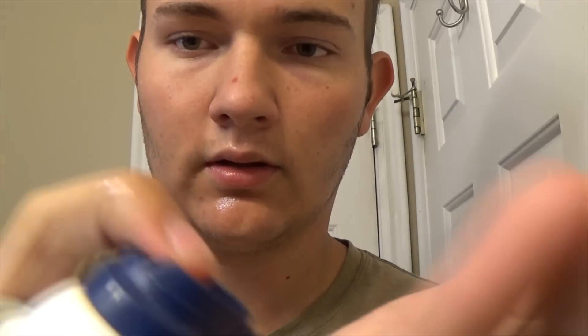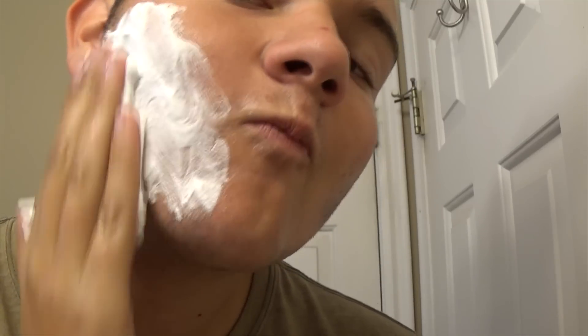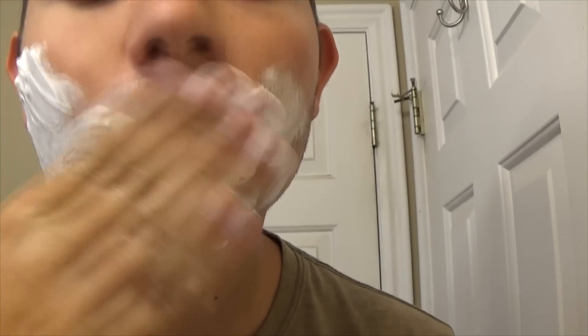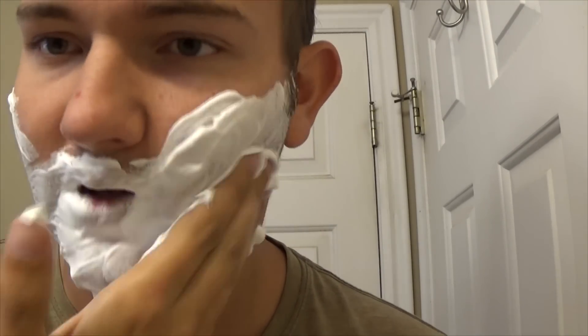And I'll start with the shaving cream. The sink is kind of dripping right now. I always get it on my lips — looks kind of phony.